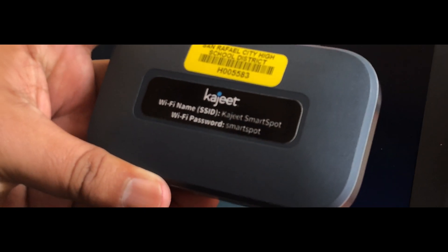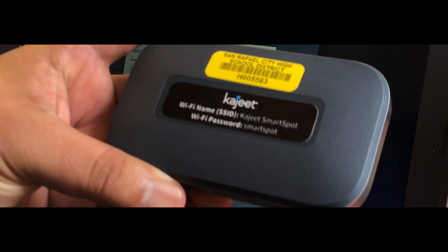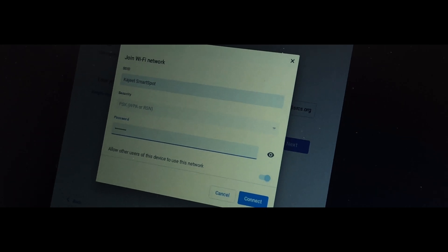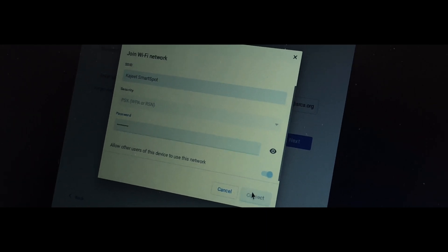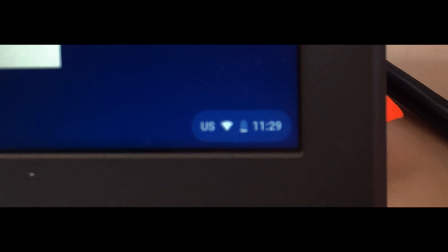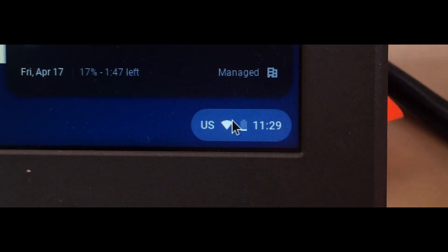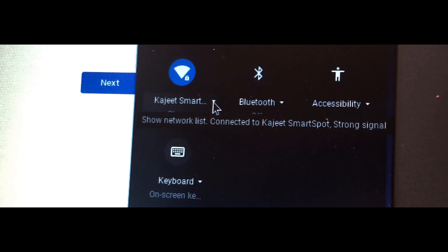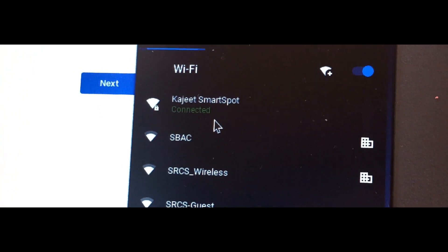If you look at the back of your mobile hotspot, the Wi-Fi password is "smart spot". Press connect. You will now see the indicator on your Chromebook that it has connected to your mobile hotspot.